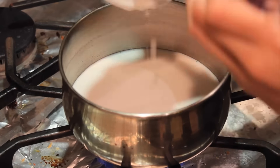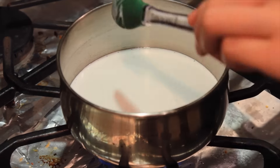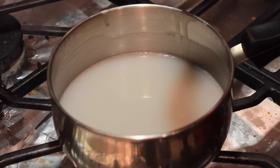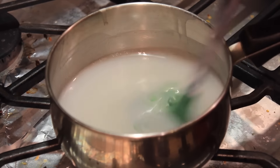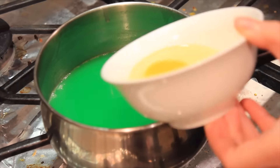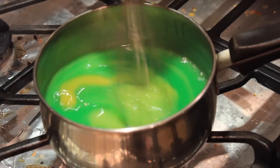On low heat, melt the sugar into the coconut milk. Add the pandan essence — so green! Allow to cool before whisking in an egg.